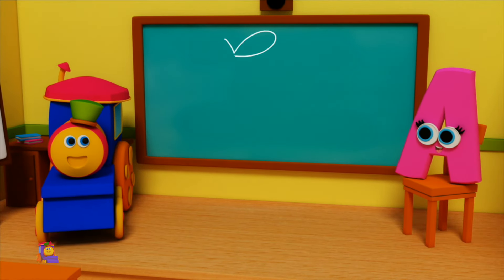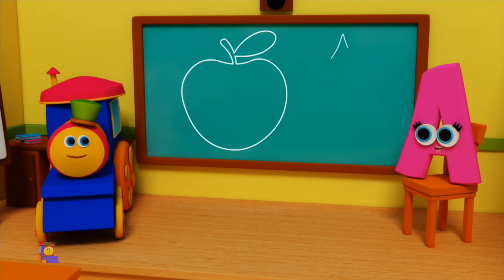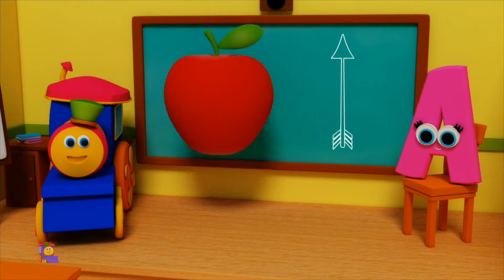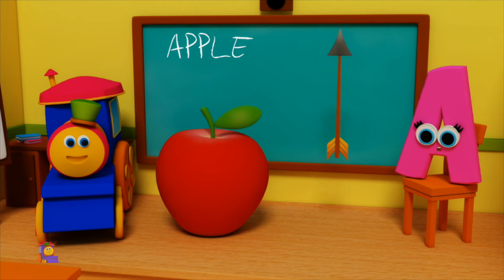A is for Apple — A, A, Apple. A is for Arrow — A, A, Arrow. A, A, Apple. A, A, Arrow.